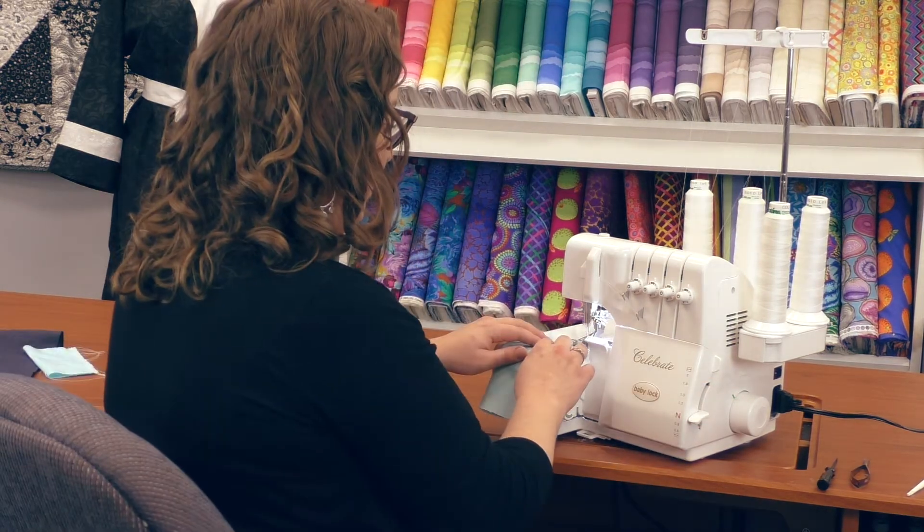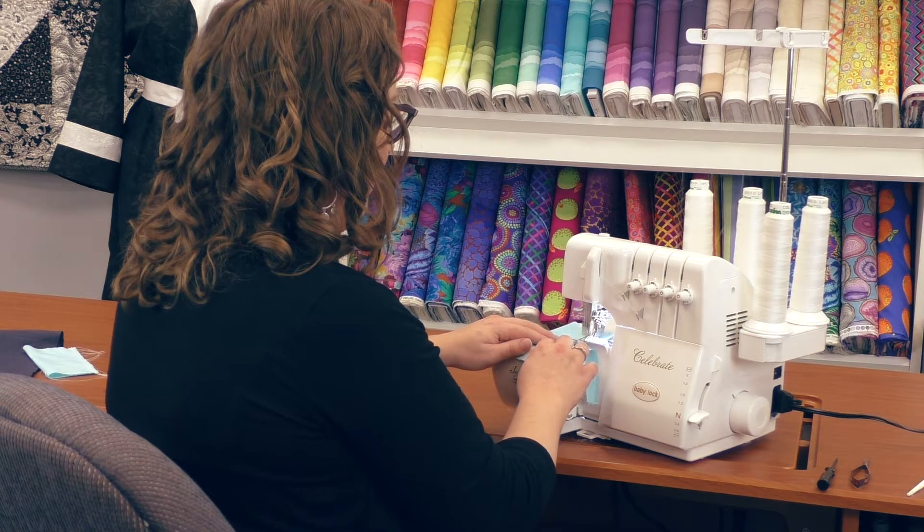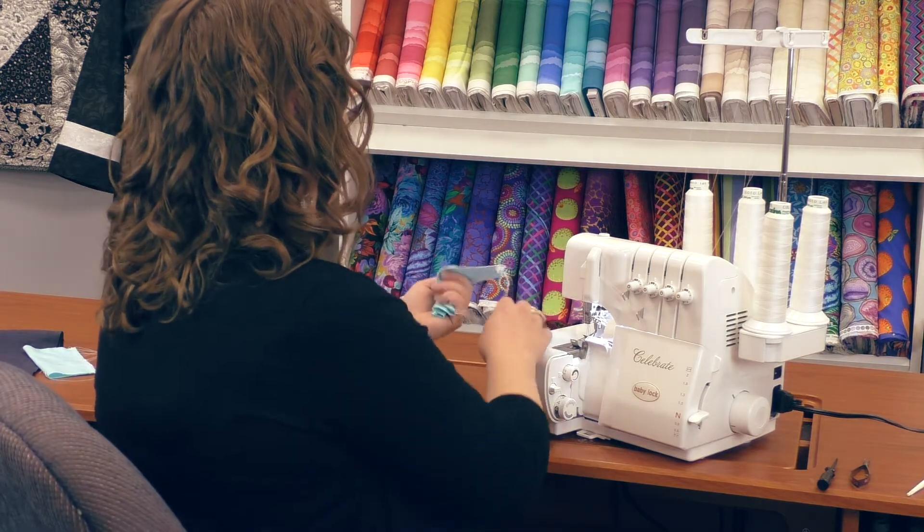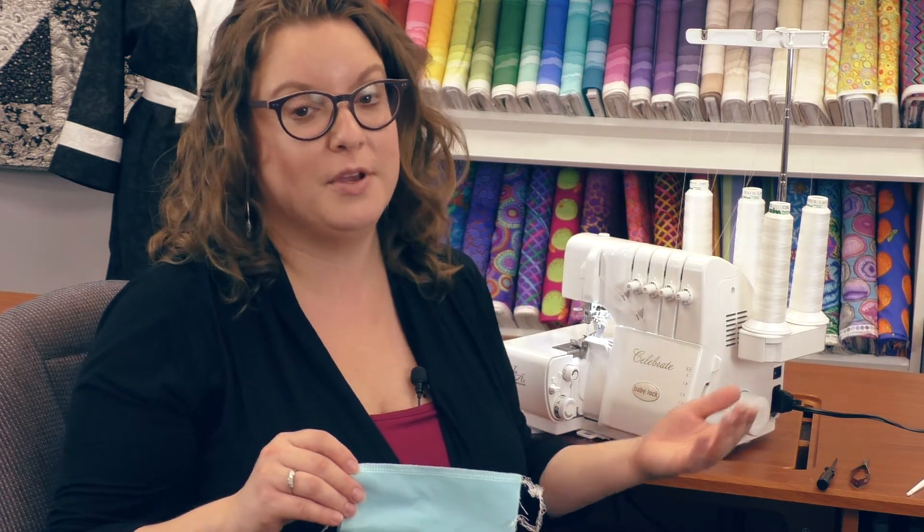Now let's see how easy this is to serge. And there we have it — a beautiful four-thread overlock, and it's that easy to set up. If you want to change your colors at any time, you can do it very quickly and very easily.